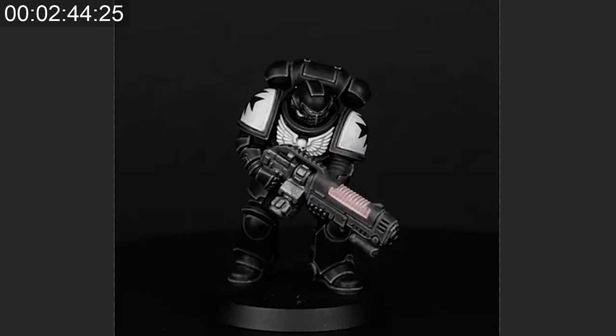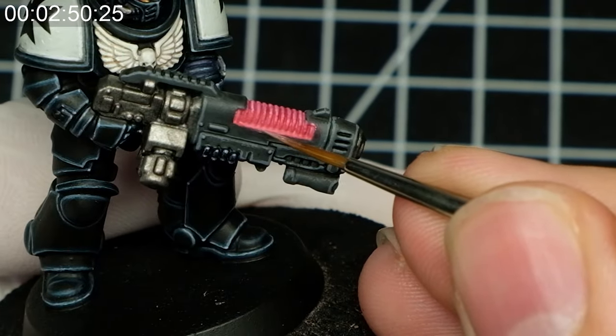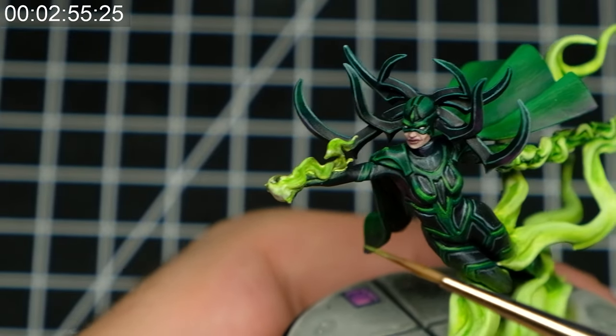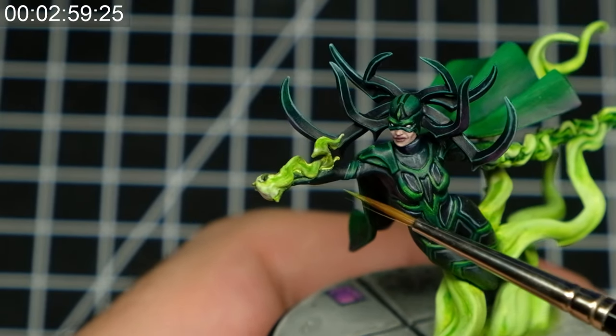If you are still not happy with what you get, decide which part should be brighter or darker and apply a thin glaze of corresponding paint over such spot. Getting back to Hela, you can see that the same applies here — the center of the light source is really bright and light, and the further you go, the darker it gets.